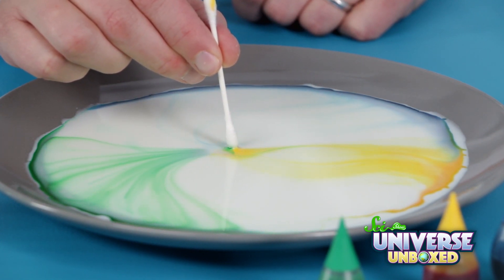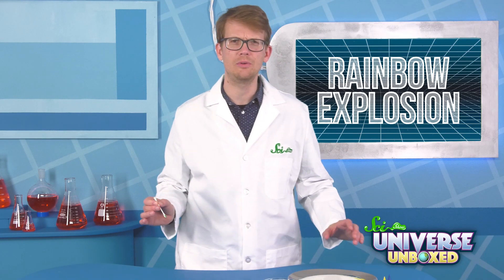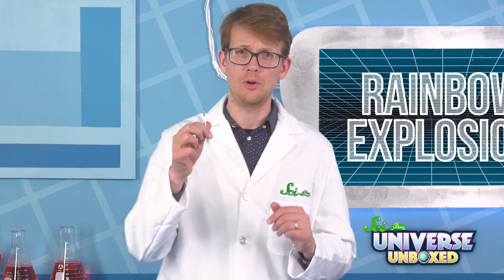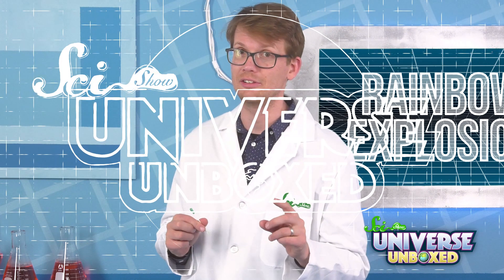Whoa. Go ahead and add more dish soap to your cotton swab and keep experimenting with this. You could even touch the milk in different places, or try to make some cool designs. Why do you think this worked with the dish soap, but not with the dry cotton swab? Make another prediction, and then keep watching for the answer.